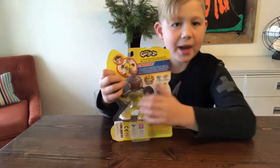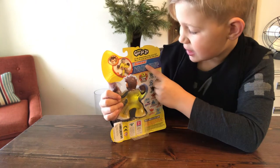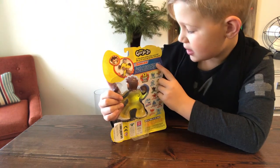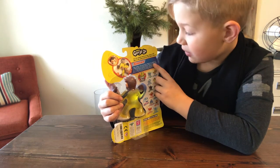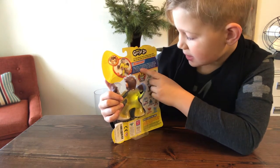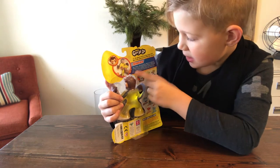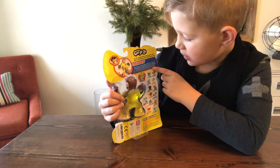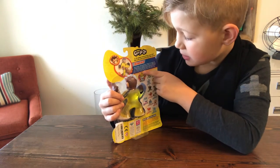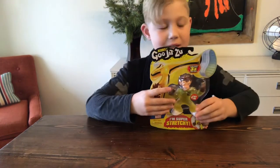On the back it tells you a little bit about Simeon: fast, sneaky, wild, and cheeky. Simeon is a master at getting in and out of tight spaces. There's no right way up when this guy swings into action. Simeon gets things done quicker and easier than most, which leaves him plenty of time to annoy the rest of the Goo Jitsu crew. All right, let's open him up.